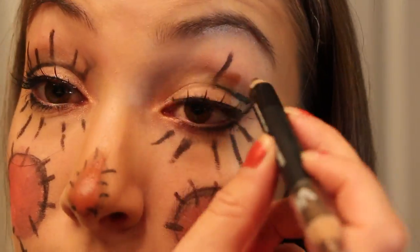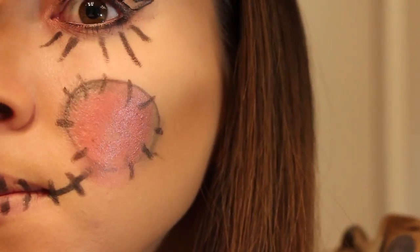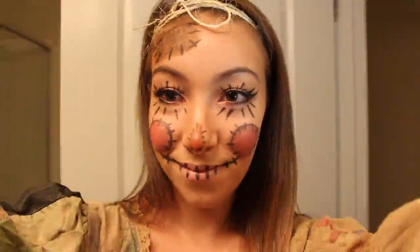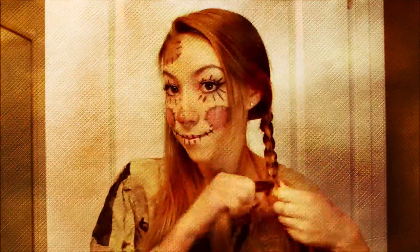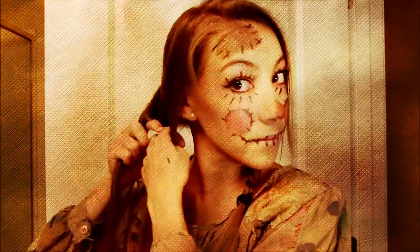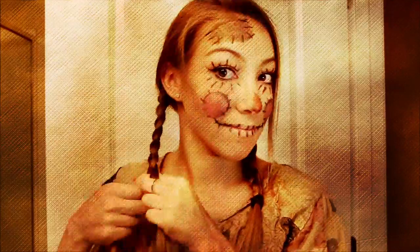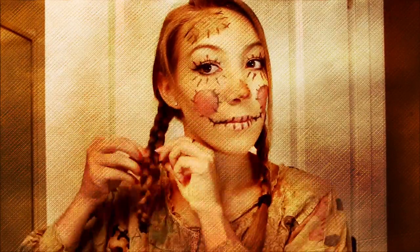You can decide which lashes you like better, or if you like both. I personally like both, actually. And that is it for the face look. Now I am just really super quickly braiding my hair, and kind of pulling it out just for added effect. Then I found some twine, and just added that to the ends of my hair.